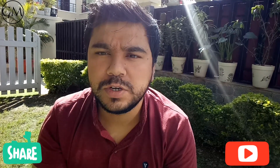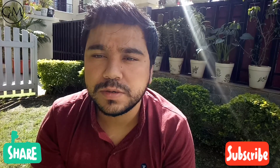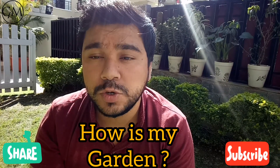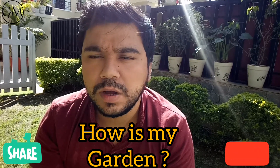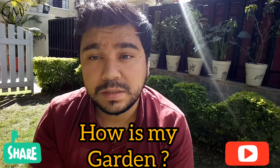Hello guys, welcome to this video of Gardening Maniac. Today we will talk about Rajnigandha, or tuberose — this is the second video of the series. Today we will talk about how we can plant Rajnigandha bulbs in a pot.